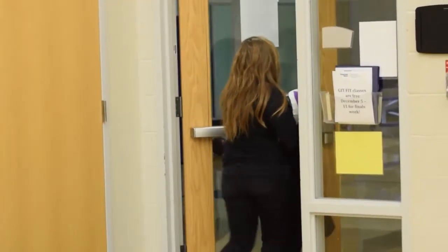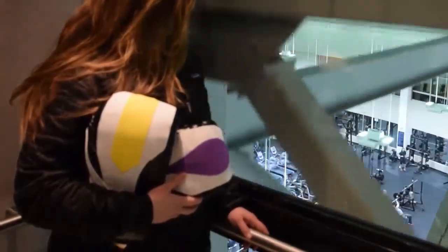Let us make your workout better with Strike, the first interactive boxing gloves for cardio cross training.